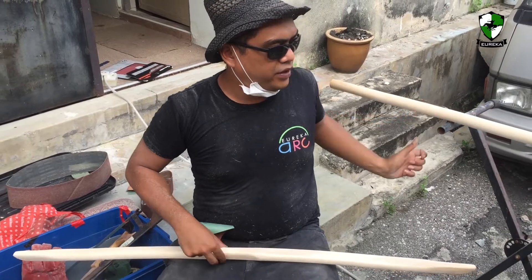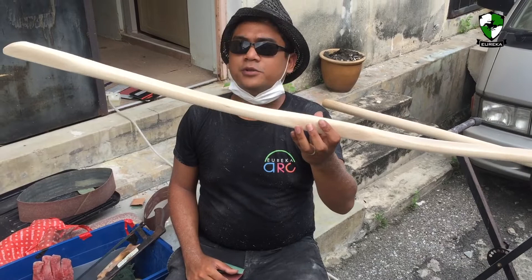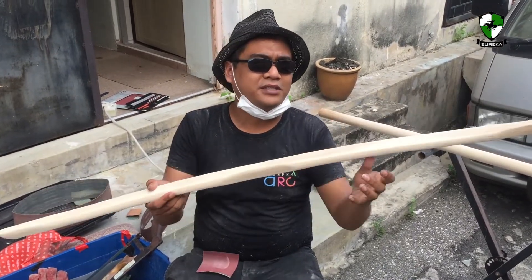After a few hours of sanding and shaping, today we are at this. There's still a lot more work to be done to this bow — this is just the basic shape. Next, we are going to steam bend it.